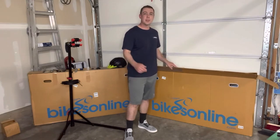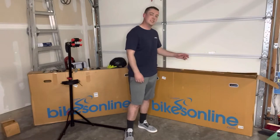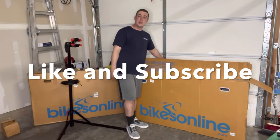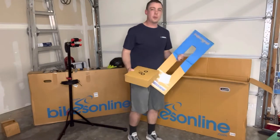We're going to be putting this thing together, so follow along with me. I'll show you how to put this thing together. By the way, if you like this kind of content, hit that subscribe button — we'd love to have you. Also hit that like button, it helps me out on the channel a lot.